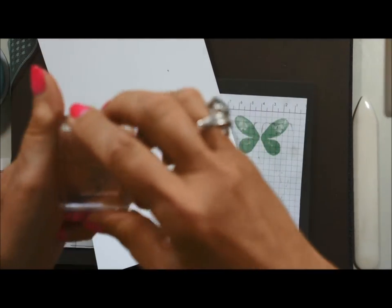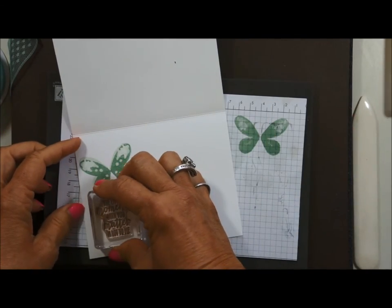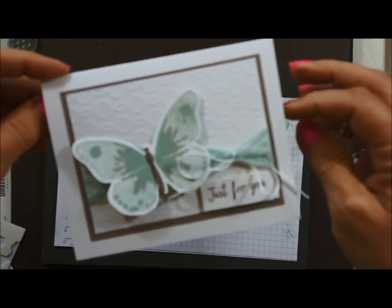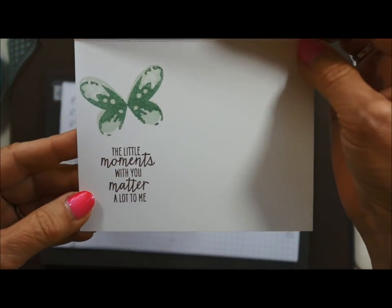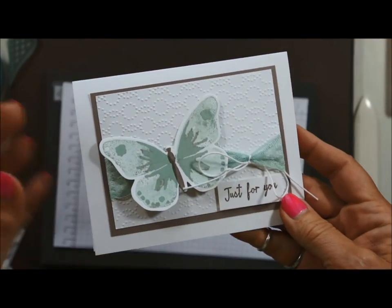My sentiment is in tip top taupe, and the card says 'Just for you — little moments with you matter a lot to me.' Thanks for watching, have a great day!